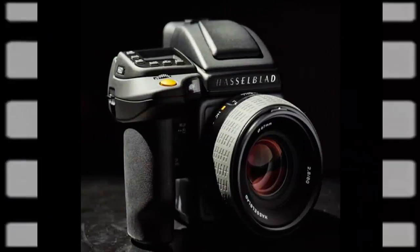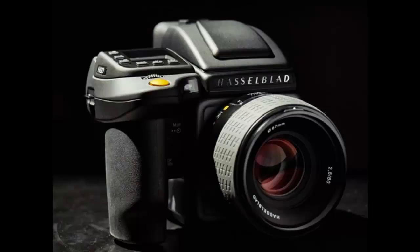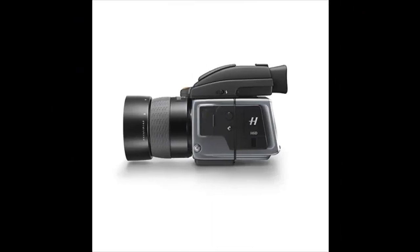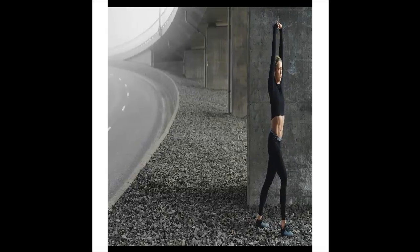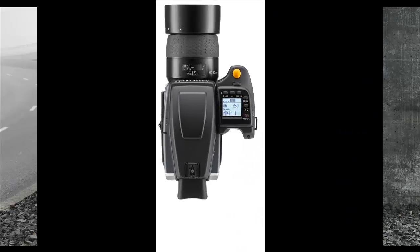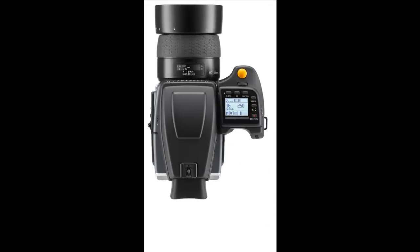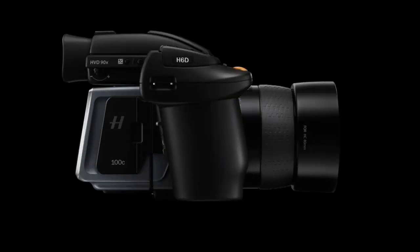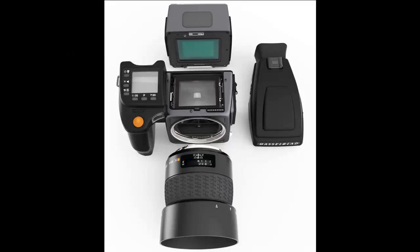Hands-on with the Hasselblad H6D. Hasselblad claims that its new H6D is a completely new camera, redesigned from the ground up on a completely different platform. The new platform is one of electronics compared to the mechanical bias of its previous models, and consequently there is a good deal more communication between the back, the body, and the new HCE lenses.